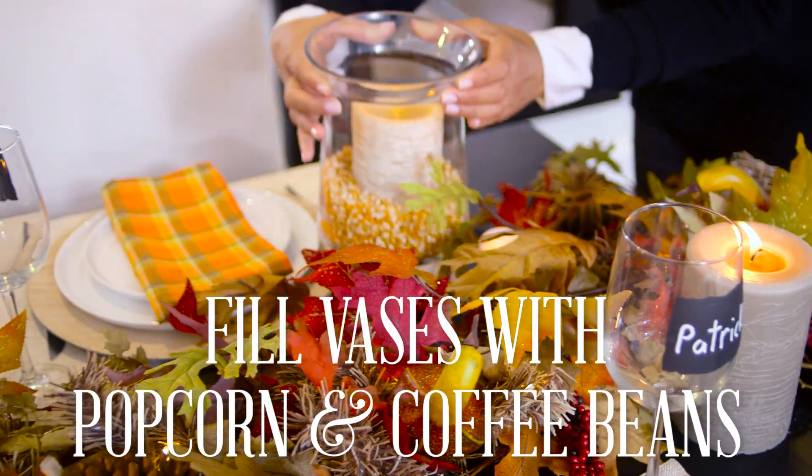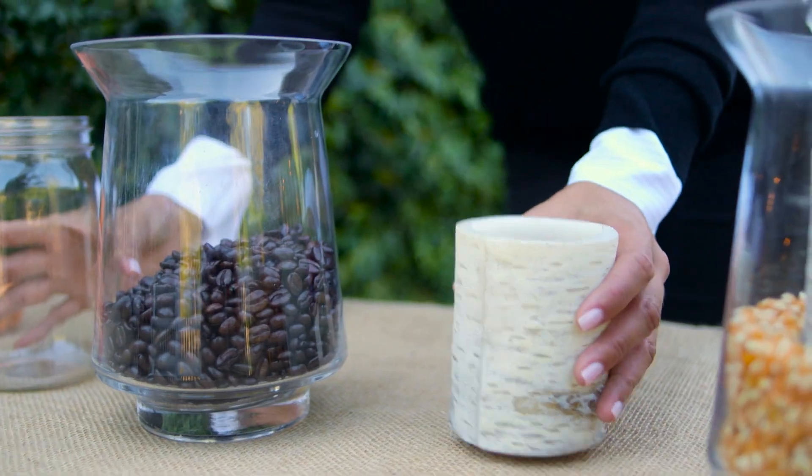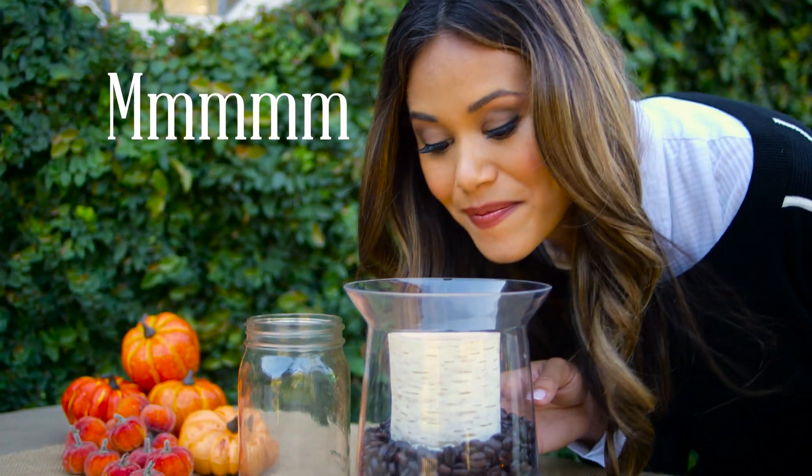Layer popcorn kernels, leaves, or even coffee beans to your hurricane vases. For an easy fall votive holder, the coffee beans are my absolute favorite because as the candle warms the beans, the toasty scent is amazing.